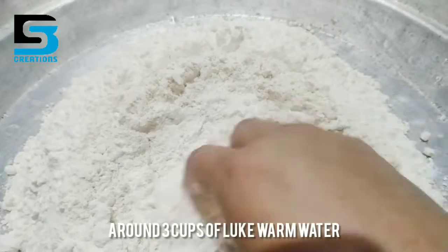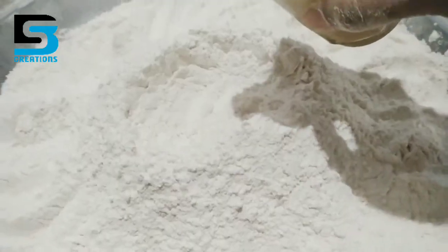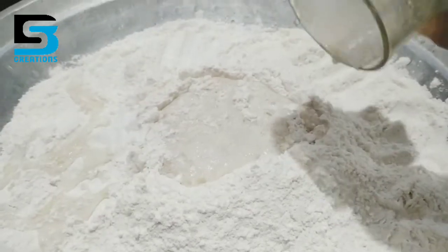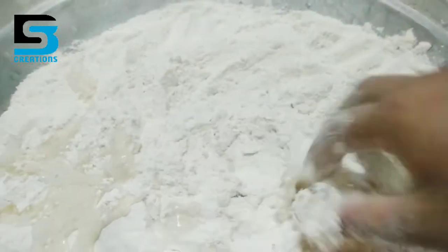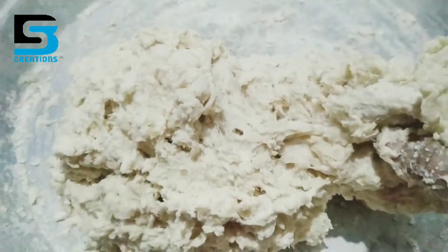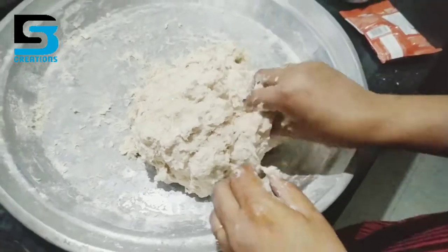I want to add a little bit more to this. Now we have to add a little bit of oil. I will add some oil and a little bit more to this.